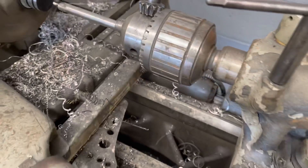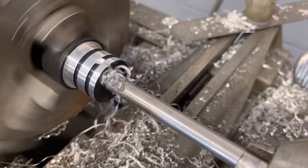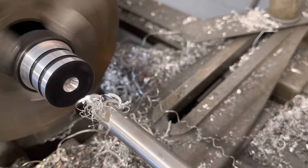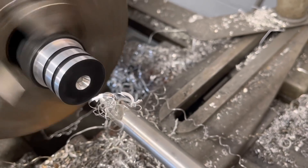Here's my center drill in the tailstock of my lathe. I'll go ahead and turn the chuck on and crank that bit in. As I pull that center drill out, you can see there's a conical bore in there, and that's where my live center is going to ride to hold my part steady while I cut those grooves for the O-rings.